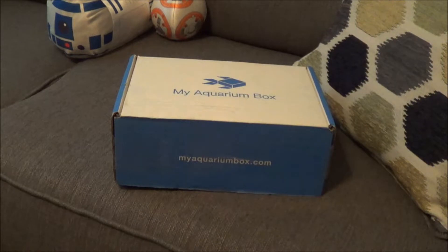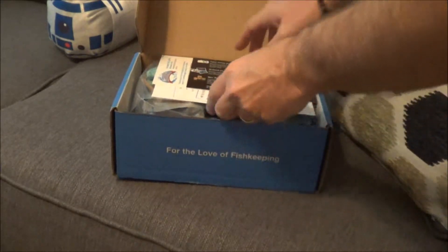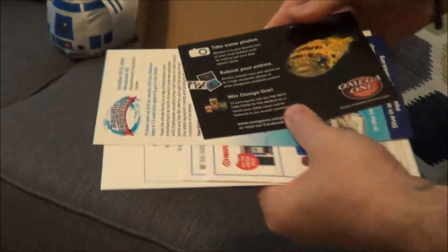I'm going to post the September video very shortly and then this one after. At this point I'm trying not to have spoilers for the box, but just to put the information out there so people can decide if they want to subscribe to my aquarium box. So here we go.